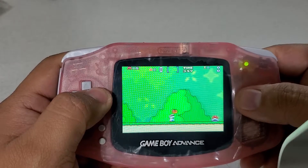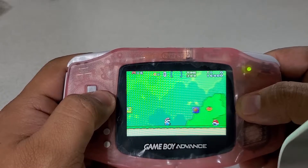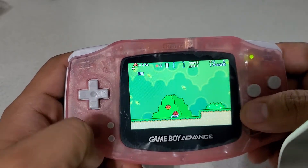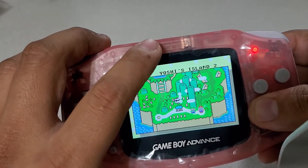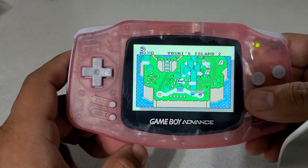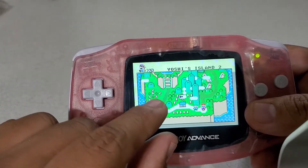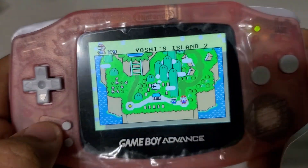I do mod these, so if you want to get yours modded, I have a modding service where you could get yours modded with a backlit LCD screen. It'll also have the feature where you can dim it. The LCD panels have a four-by-one ratio like the original Game Boy Advance — its pixels are much larger; four of these pixels fit into that one, so you get a good picture quality and won't be missing out on anything.